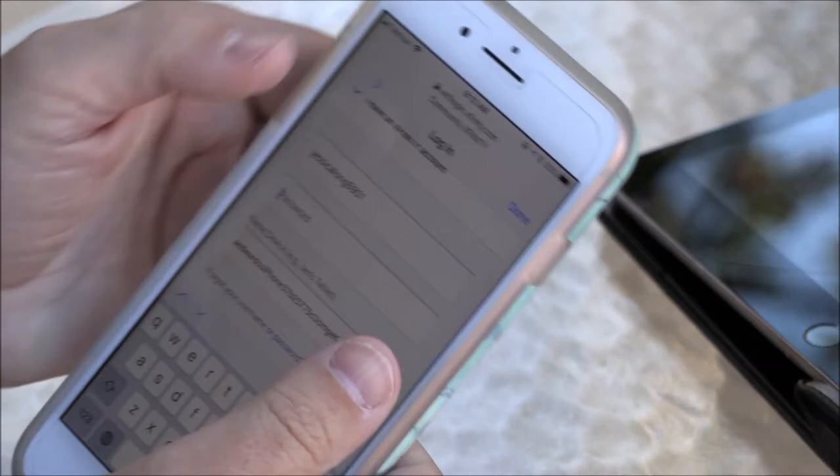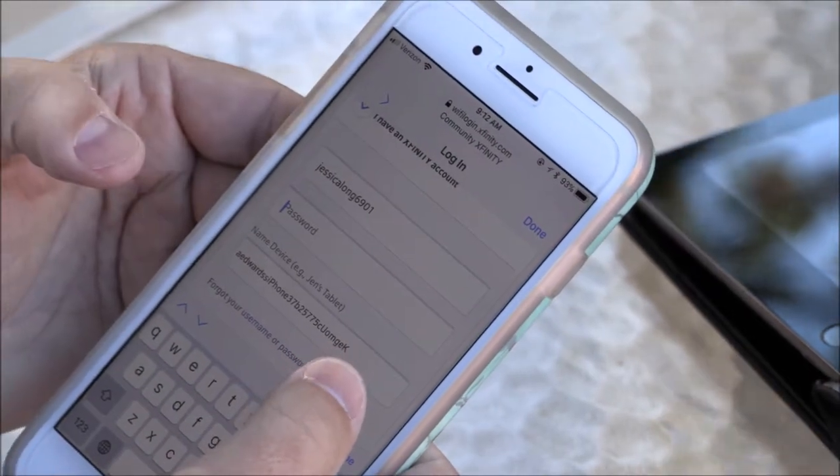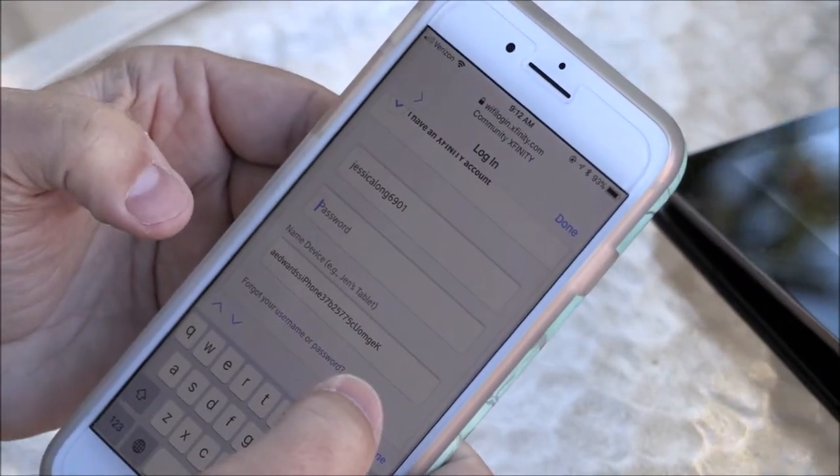You're going to place your credentials. This is what you use when you log on to the website for Xfinity if you're looking at your bill.